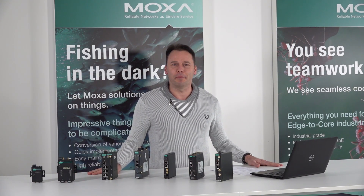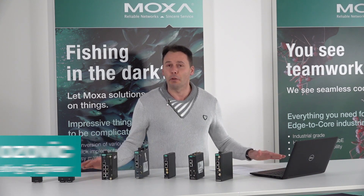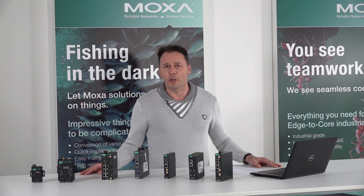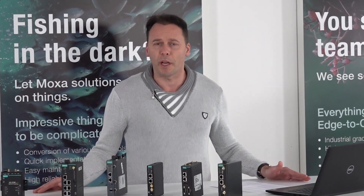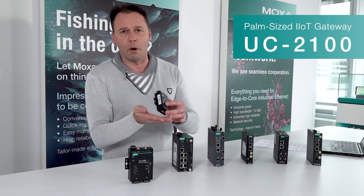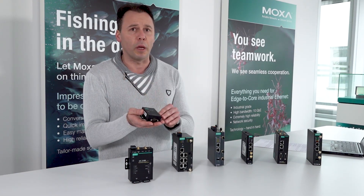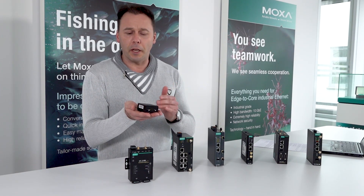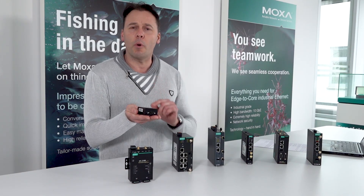Welcome back to Igor's video series about powerful Moxa embedded computers, UC series. Today we introduce something very nice and very small — a compact device that can be used in any industry: factory automation, industrial automation, as an IoT gateway, or embedded computing platform. It can work as a Serial to Ethernet gateway, an Ethernet to wireless gateway, or publish data to the cloud. This is the UC 2100 series.